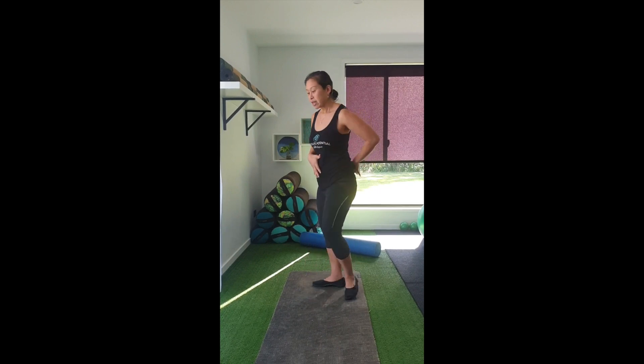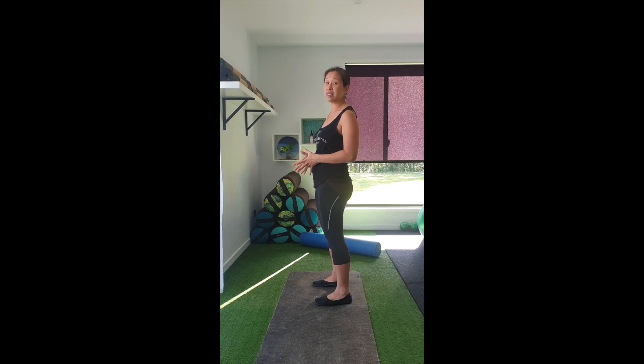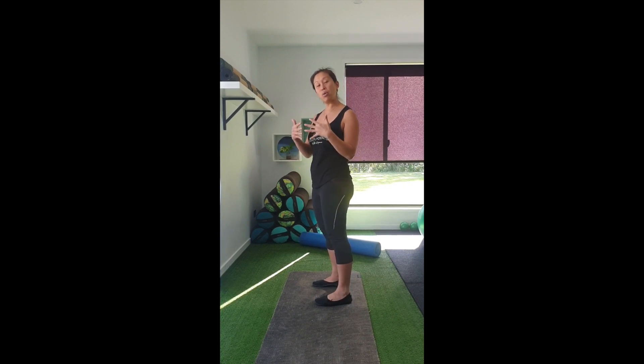If we're only breathing into our belly the whole time, that's lengthening those ab muscles. If we're constantly pushing and lengthening those ab muscles, we're always putting pressure on the linea alba down through the front, which means we're never going to give it a chance to come together and heal. So addressing the breathing is one of the number one and easiest things we can actually work on.